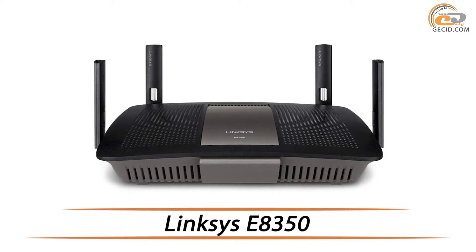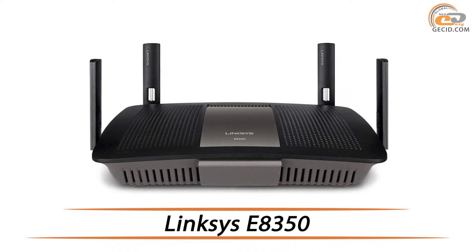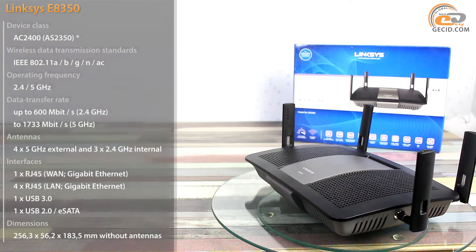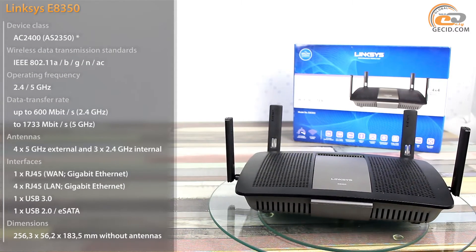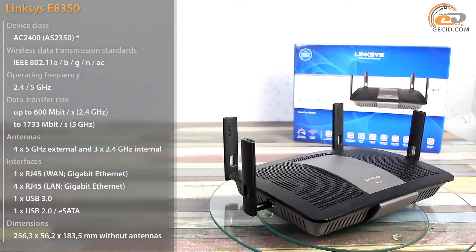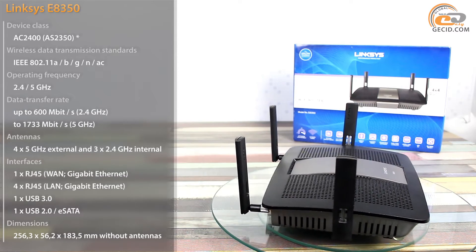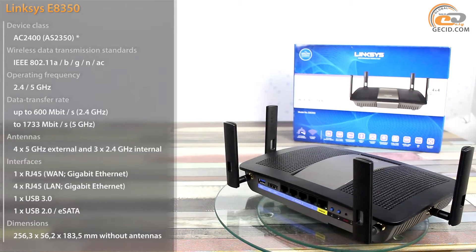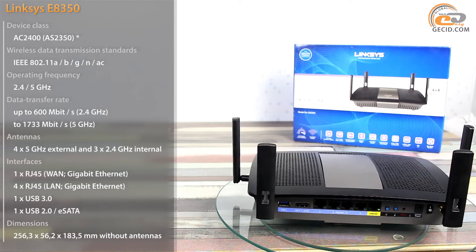Welcome friends! Today we have another guest in our test lab. It's a high-grade dual-band router for home and office usage. After Belkin company acquired Linksys, they approved the naming standards of Linksys network devices. All the products were divided into several lines. We shall start from the Linksys E-Series, which includes models of various prices and performance designed for home and office networks. One of the leading models, the Linksys E-8350, was the first to find its way to our test lab.